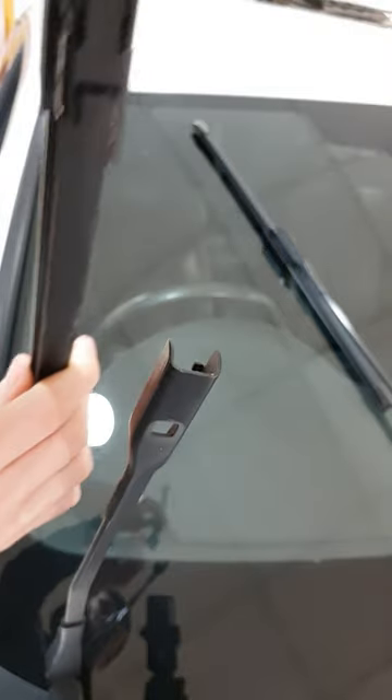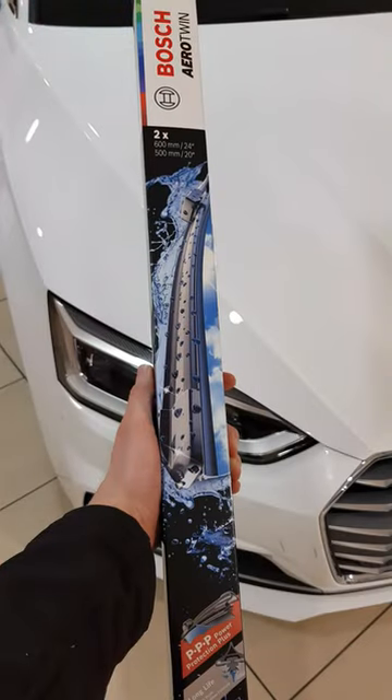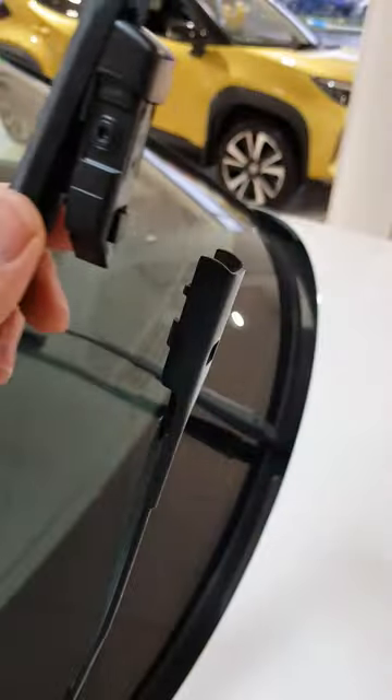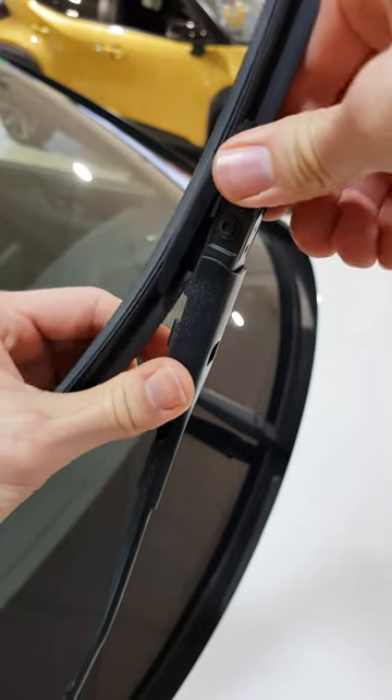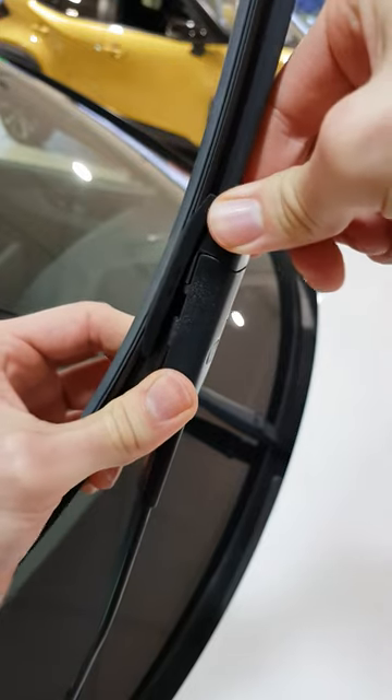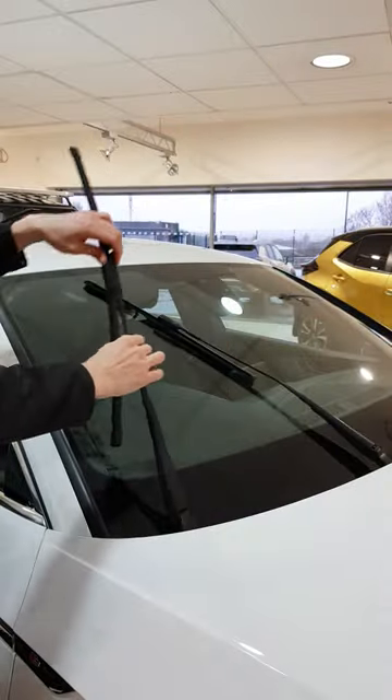Now with the old wiper removed, we can reinstall the brand new Bosch Aerotwin wiper blade. Slide the new wiper blade back into the arm until it's firmly seated. Once you're happy it's secure, you can gently lower the wiper arm back down onto the windshield.